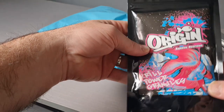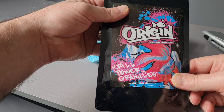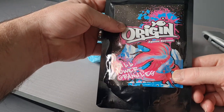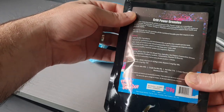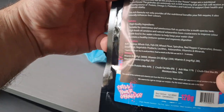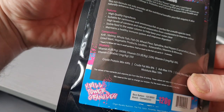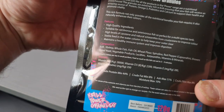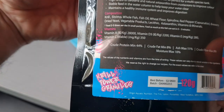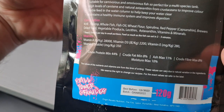Pretty excited about this new fish food that I found, so I thought I'd share it with you while I'm trying it out. Origin - first found it on a Facebook group and had a closer look, was pretty excited about the ingredients and some of the features. You can look at the website yourself - I'll put their link in the description below.